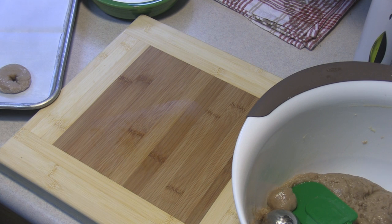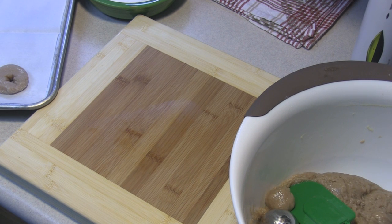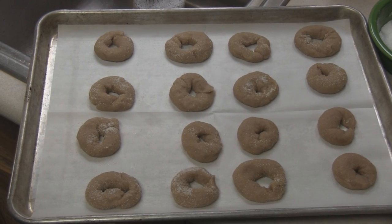I'm going to continue doing this, then we're going to put them into the oven for 20 minutes or until slightly brown. They should be hard and crisp. All right, in they go.